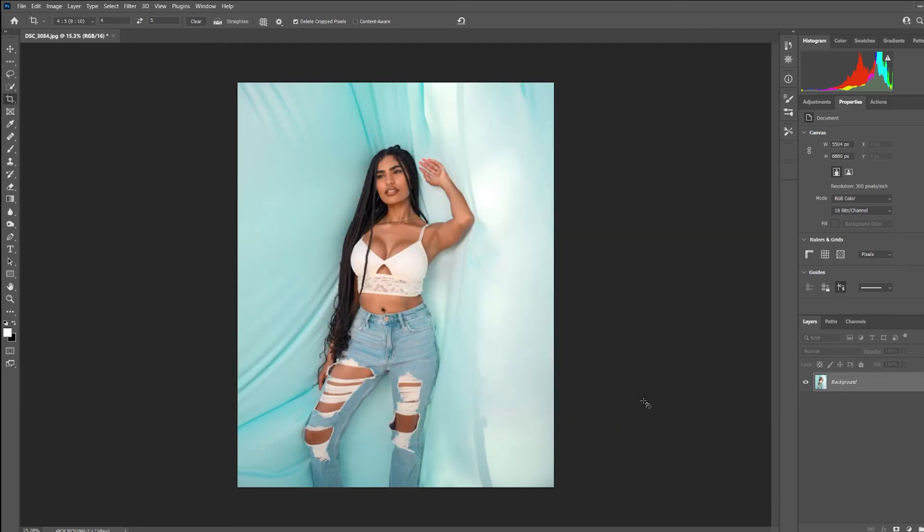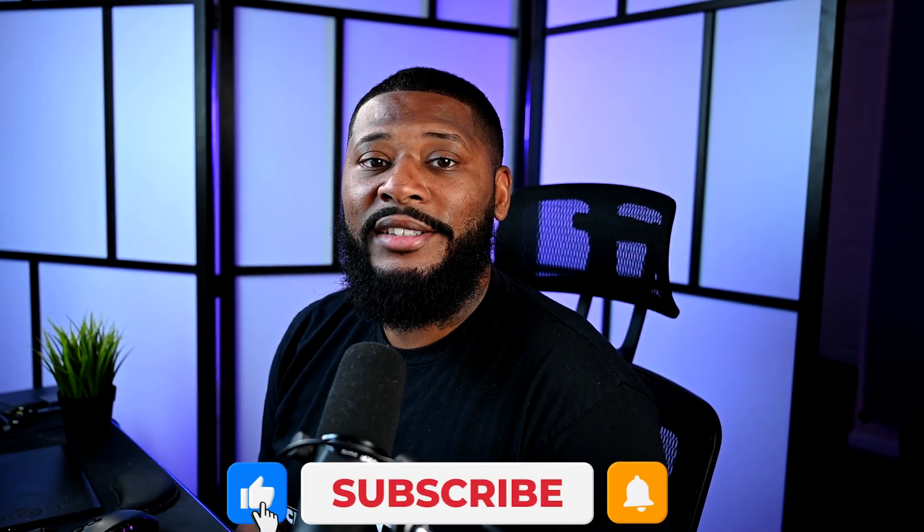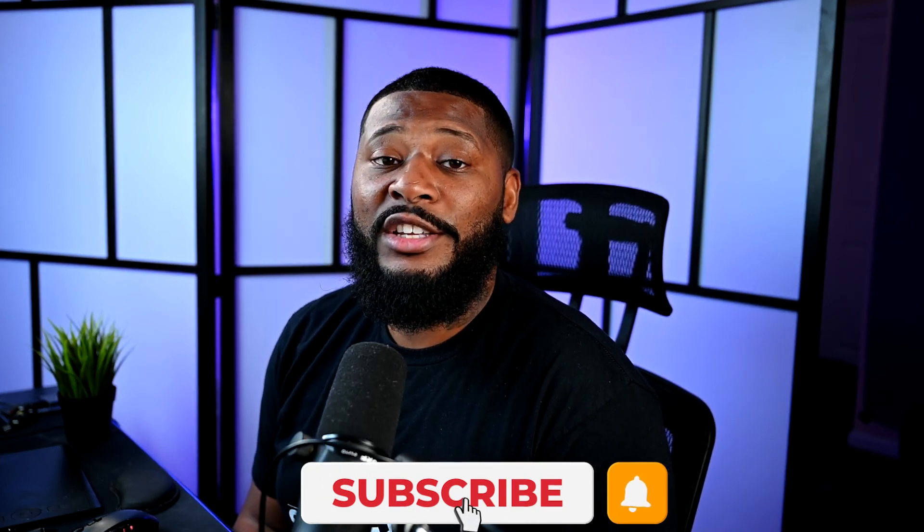Once you upload this photo to Instagram, it should be very sharp — no more blurry pictures. If you learned anything in this video, make sure to leave it a like, go ahead and subscribe, and if there's anything you want to know, feel free to leave it in the comments below. Have a nice day, peace.